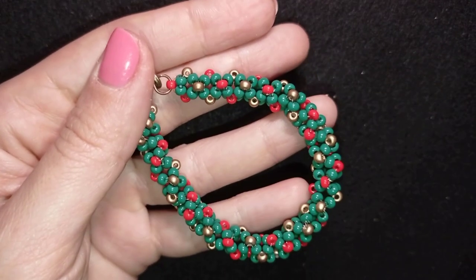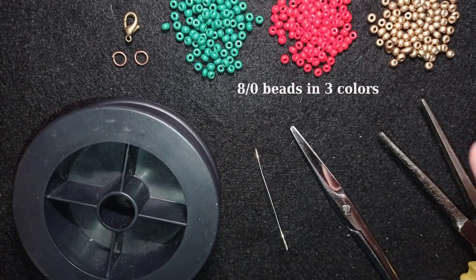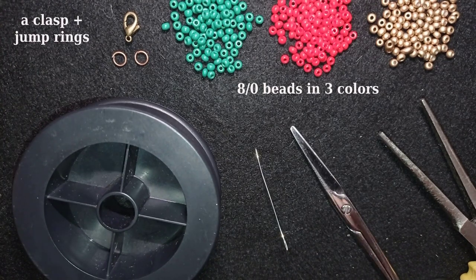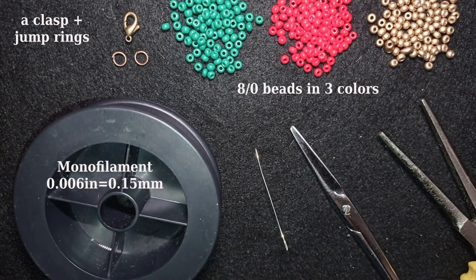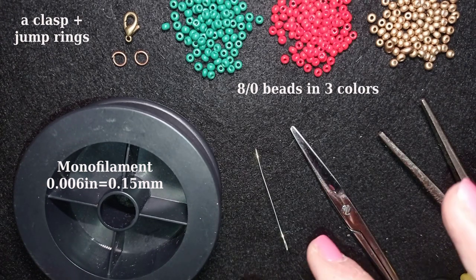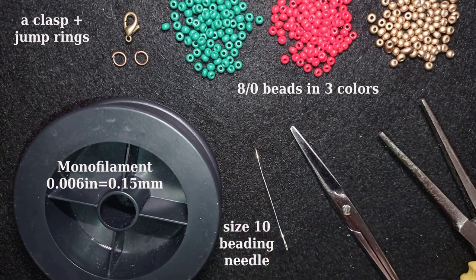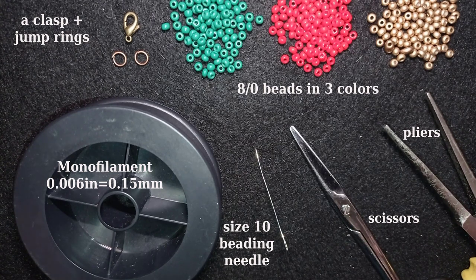Now I will start with the list of materials. I'm using 8-0 beads in three Christmas colors: green, red, and golden. I use a lobster claw clasp — you could use another clasp you like — and two jump rings. This is monofilament, 0.006 inches or 0.15 millimeters; you could use fireline or nylon thread, whatever you prefer. This is a size 10 beading needle, scissors, and pliers to attach the clasp.